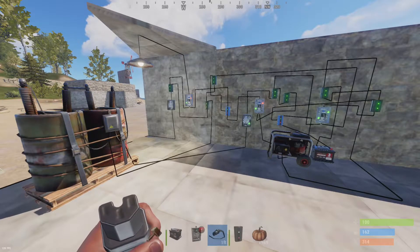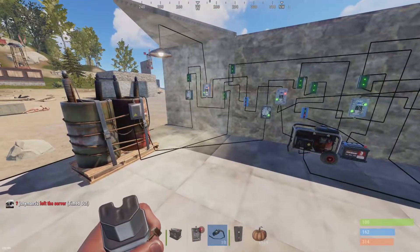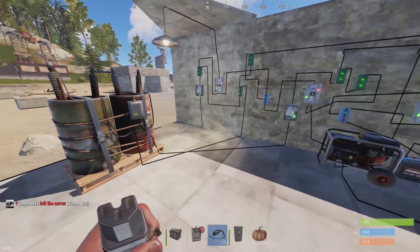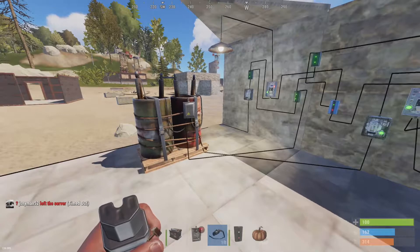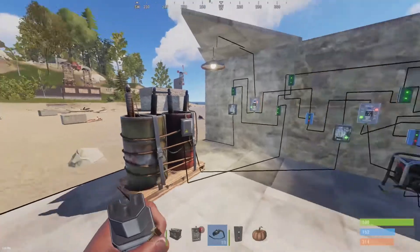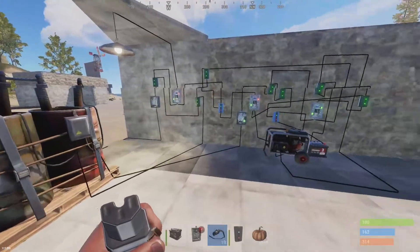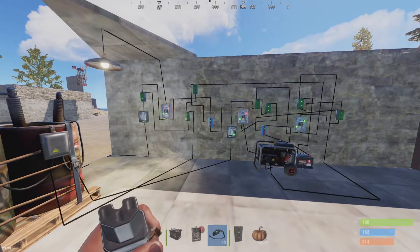What's up guys, Cowboy here. I got another Rust electrical build for you. I saw some videos on using the generator for backup, and what I wanted to build was a system that uses traditional battery backup first, and then when that fails the generator will kick on to power your base. Just a disclaimer: this is an advanced electrical tutorial — you need to have a basic understanding of how some of these circuits work before it's going to make any sense.